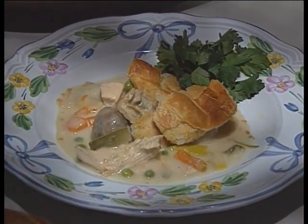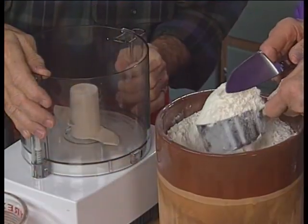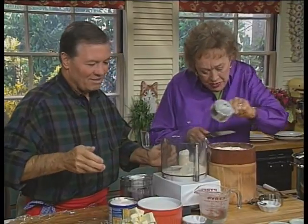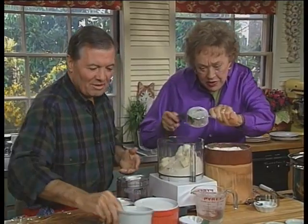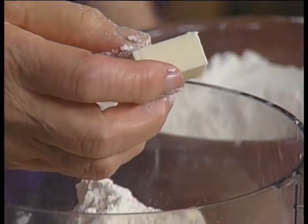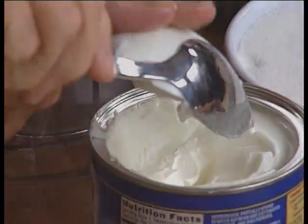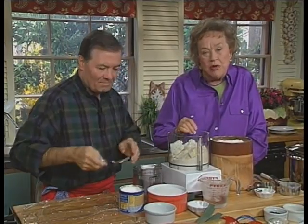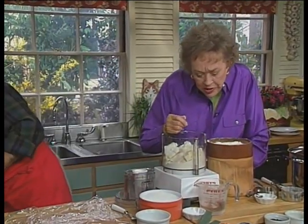Now we're going to do the dough for the chicken pot pie. We want three cups of flour. We measure as always — dip the cup into the flour until it's overflowing. We have two and a half sticks of butter, then three cups of flour. Now this butter is cold, chilled butter cut into little cubes. That's going to mix with the flour very nicely. How much shortening? We want about two tablespoons of shortening. The reason for the shortening is to tenderize the dough because we have all-purpose flour. And then we have the salt in here.